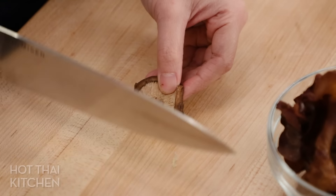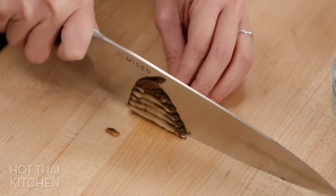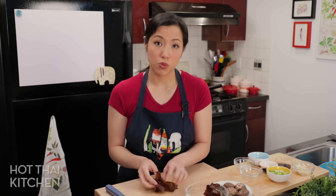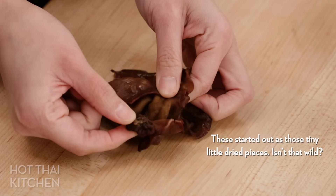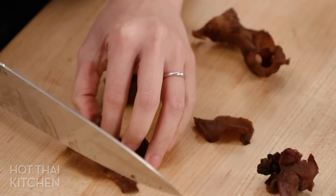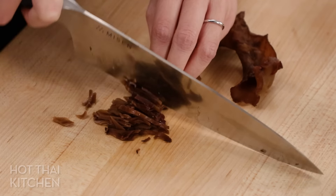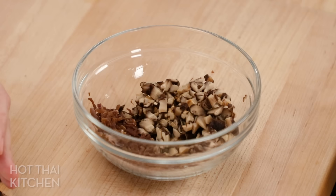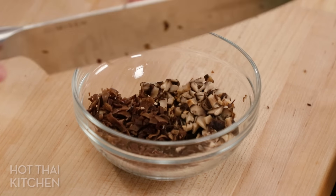Now I'll cut the mushrooms. With the shiitake, remove the stems, which are a little tough, and finely chop them. With the black fungus, watch out for pieces that have a hard core — you can't always see it, but just cut that off. Cut them down lengthwise first to get the right length, then julienne them, and run the knife across one more time to get short pieces. That's a bowl of umami goodness!